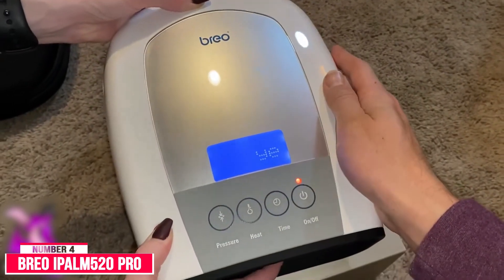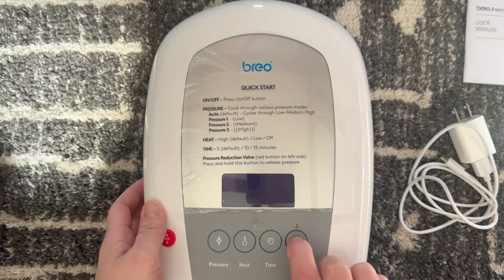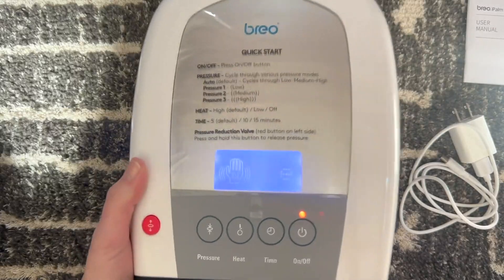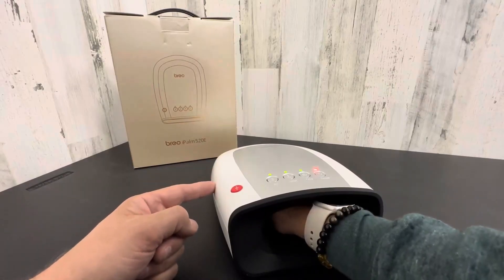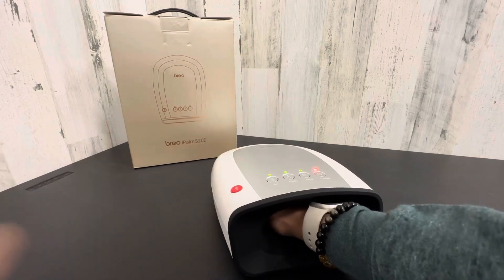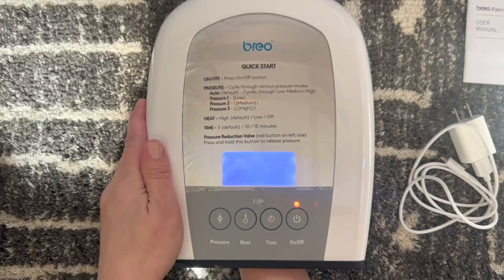Number four: the Brio iPom 520 Pro. The Brio iPom 520 is perfect for those with chronically cold hands. Its heat setting goes up to 107 degrees, increasing blood flow. The massager uses reflexology-based therapy to tackle joint stiffness and promotes healing throughout the entire body.